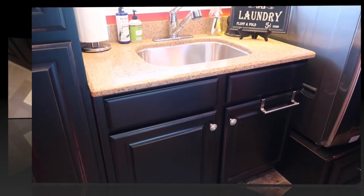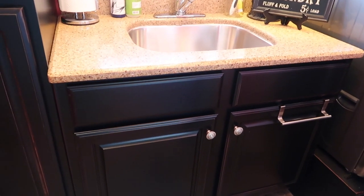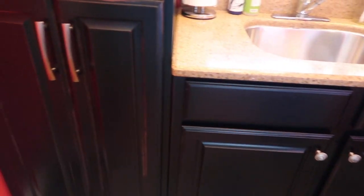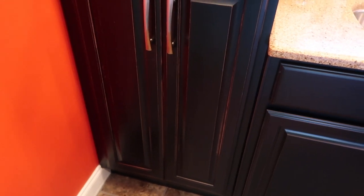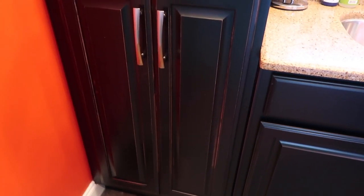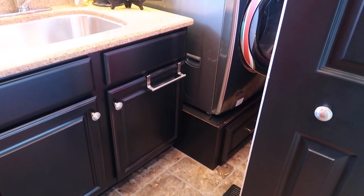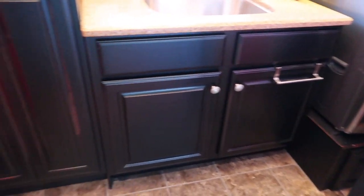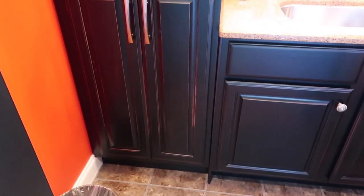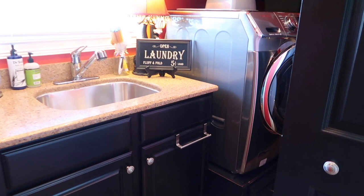That is a wrap on this week's 10 tidbits of cleaning tips! Now I get to gather all the cleaning rags I used for these 10 tidbits — they're all behind these two doors — get them in the washing machine, washed up, dried up, and put back away, ready to go again next week. Until we meet again, you all take good care — bye bye!